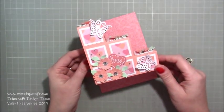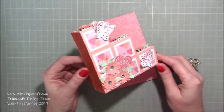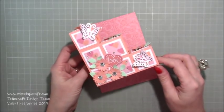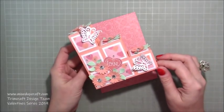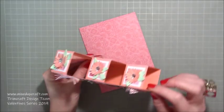Hi everybody, it's Sam at Mixed Up Craft. Thank you for watching my tutorial today. I'm going to be showing you how to make this block step card as part of my Valentine's series 2019. This is actually the last tutorial for this year's series, but I do have a few extra Valentine's themed projects that I'm just going to pop in with my other tutorials in the coming weeks. But for today I'm going to be sharing this card here.